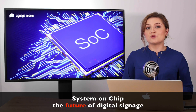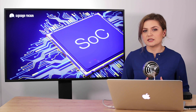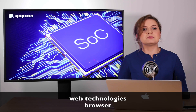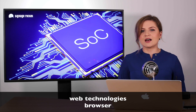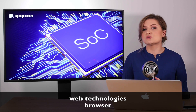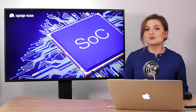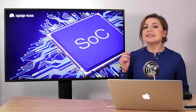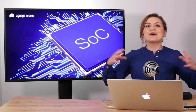Why is system-on-chip the future of digital signage? SoC is all about web technologies. The browser is becoming a universal platform and the languages of the browser are becoming dominant. Most new software is written primarily for browser use. Also, the hardware is getting smaller and smaller yet much faster — so system-on-chip: small in size, big on power.